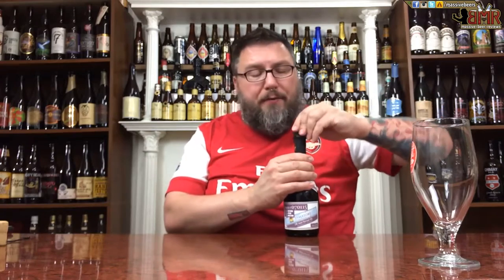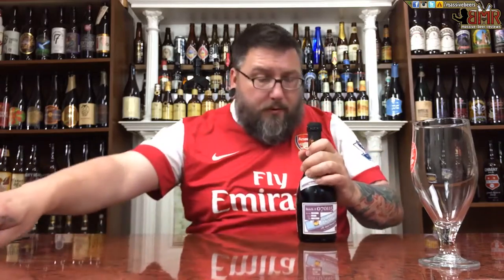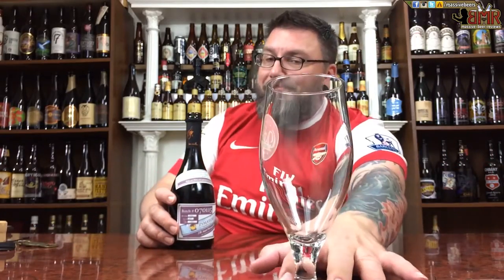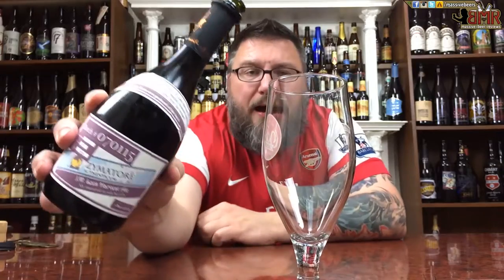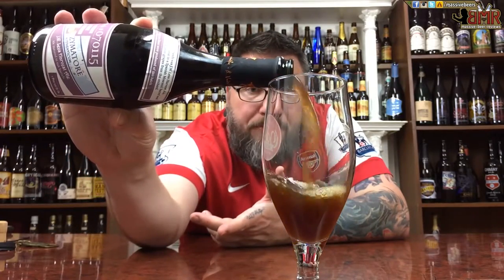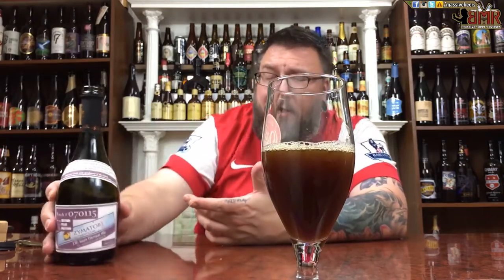No idea if there's a cap and cork or just a cap — we're going to find out. Just a cap. No poof whatsoever. I don't know if they force carbonated after they barrel-aged this beer. I'm sure they did, because I don't know why they would just not carbonate their beers.